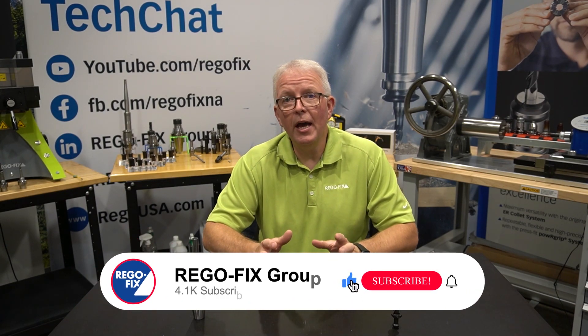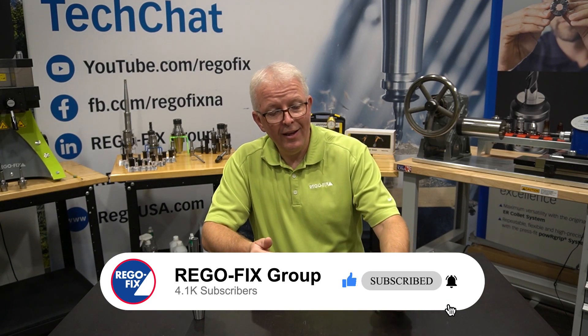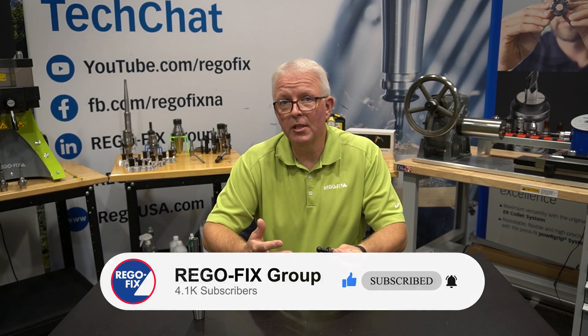Hello and welcome to RegoFix Tech Chat. My name is David McHenry. I am the engineering and technical manager here at RegoFix USA. One of the most common issues people have when it comes to assembling their tool holders is: how tight do I make this pull stud?